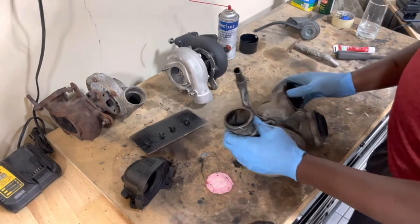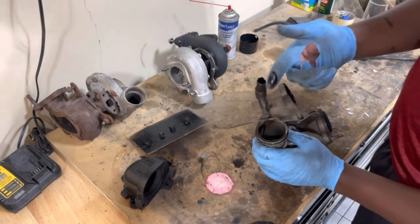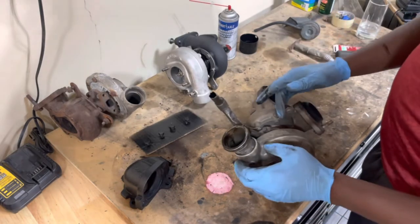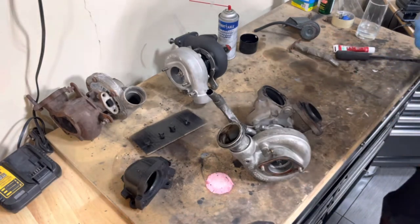That was easy. If you take a close look at the inlet - this is where the engine mates up and sucks in - you're going to see oil, lots of it. Clearly these turbo seals were leaking, so this is also a turbo that has no business being on the car.